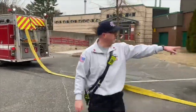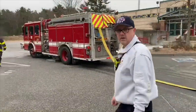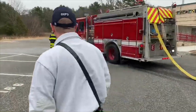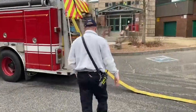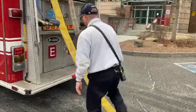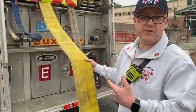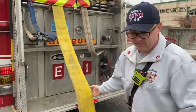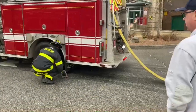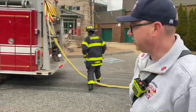We have the firefighter still hooking up the hydrant over here. This all takes time. The firefighter parks the engine. Come over and check out the sizes. This hose fills the engine up. The engine has 750 gallons of water, but that doesn't last all that long, so we use the hydrant to fill the engine up. The engine driver puts down shock blocks so the engine doesn't go anywhere.